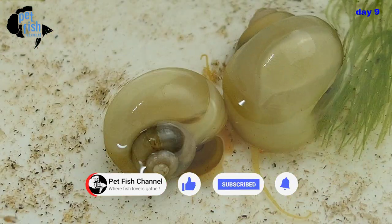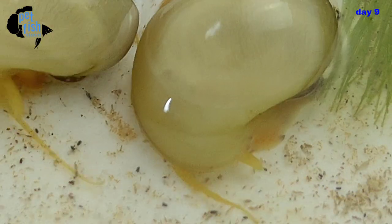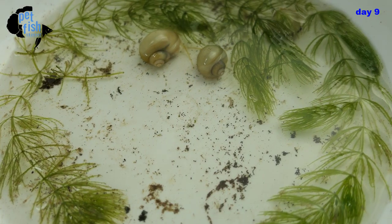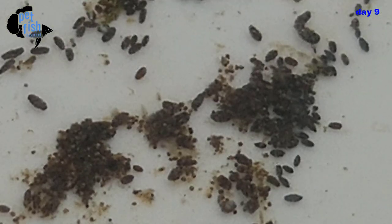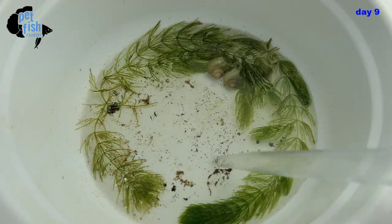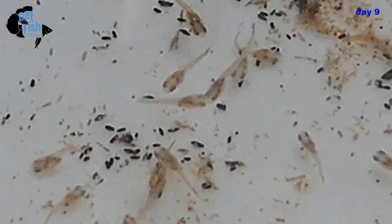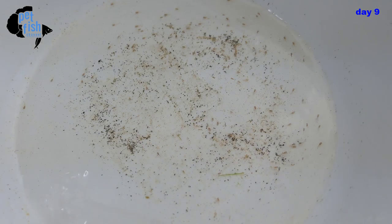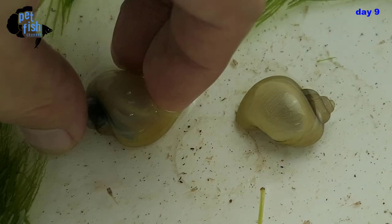They're eating all the dead baby brine shrimp. After one hour, all that dead BBS — which could cause an ammonia spike — has been converted to snail poop. See these small black poops on the floor? They're now easy to siphon using a turkey baster. We then add back the plants and some aged water. We do this every day until they're bigger, and as they grow we add more water to the tank.